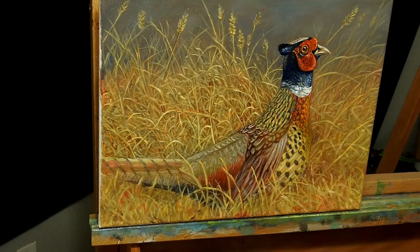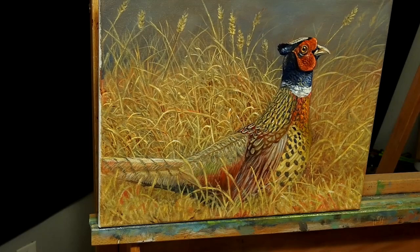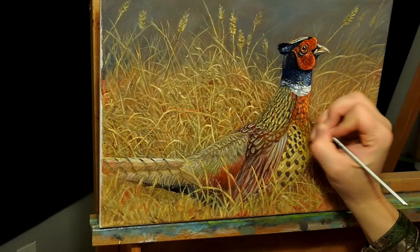One thing I'd like to note: it's really important to know your subject matter and to know how the sun would hit that creature or whatever you're working with. Just know where your highlights are going to be on that figure, and how your shadows are going to look.